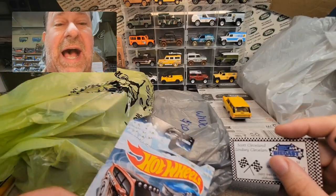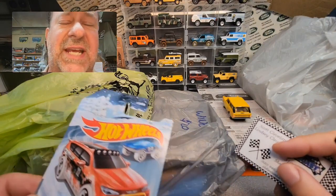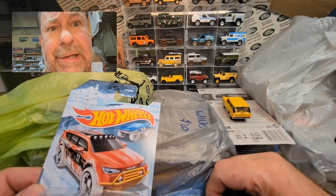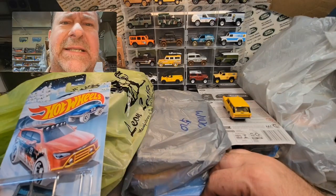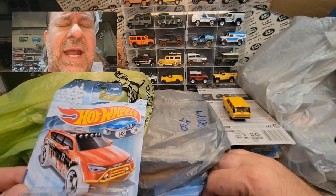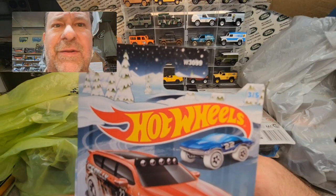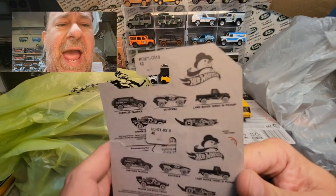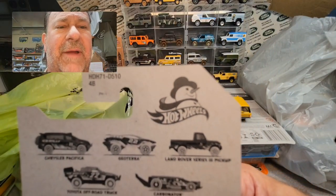So at the end of the meet, early on I went by his table and I didn't see anything new — the Mini GTs or anything like that. So then later on I went by his table again. I saw that he had five cards in a new series that's coming out — it's the Halloween series by Hot Wheels. And then I looked at the corner of the table and he had these sitting there as a five-car set. And it was the winter edition stuff.